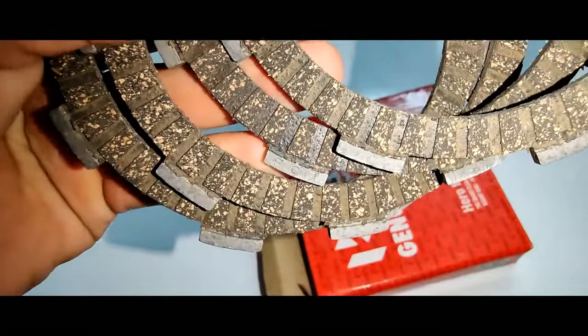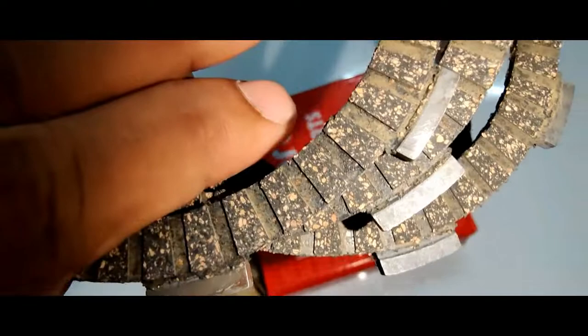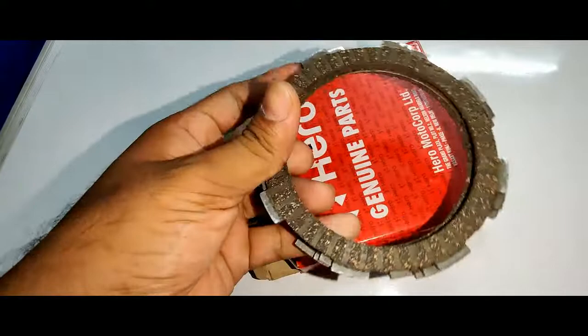You will get four plates inside the box. This is how it looks — you will get some rough finish on the plates. On the back it also looks like this. These four plates should be changed every 25,000 kilometers.